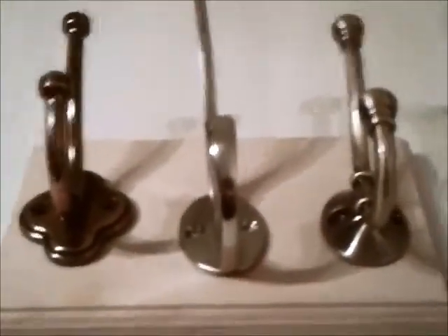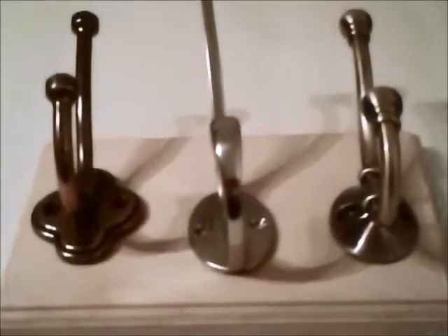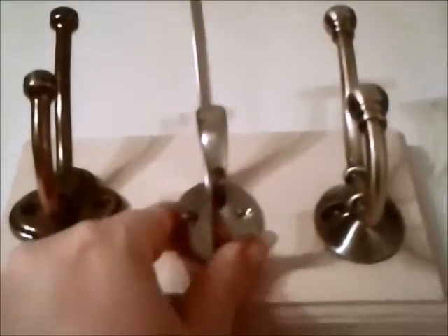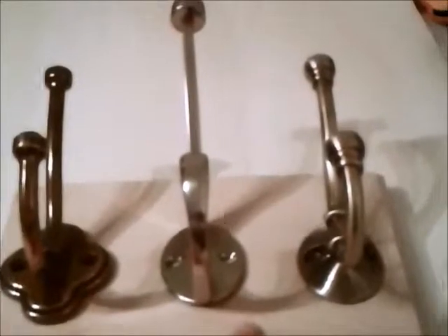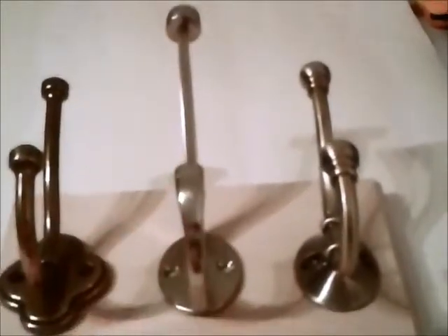Just play around with the orientation, see which way around you might want to have it. I don't want them too close together, but this is quite a small block of wood, so I could just make it two hooks if I wanted to, but I think I'm going to go with three. And I think I'll paint that one as well.